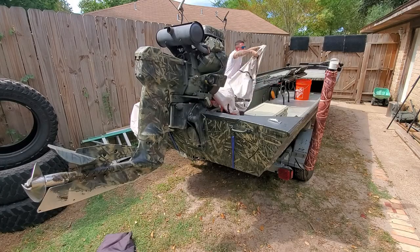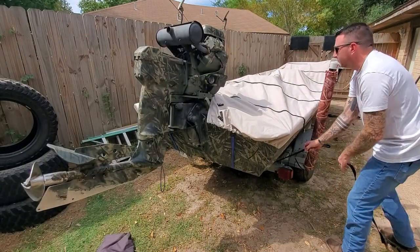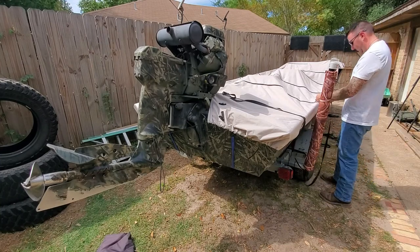We're going to finish this up by putting our boat and motor covers on to help protect from debris falling out of the trees. It keeps the boat clean and also helps reduce the UV damage on the paint.